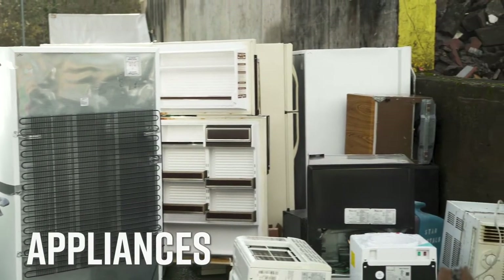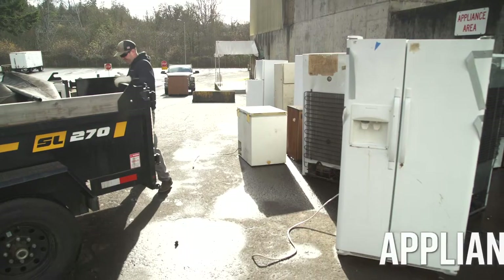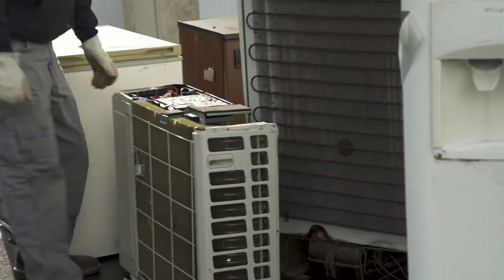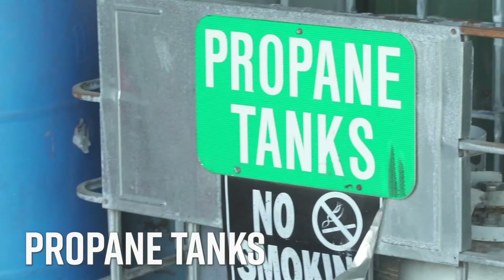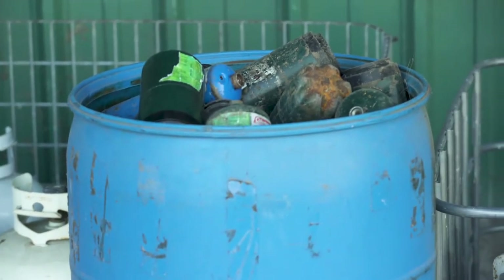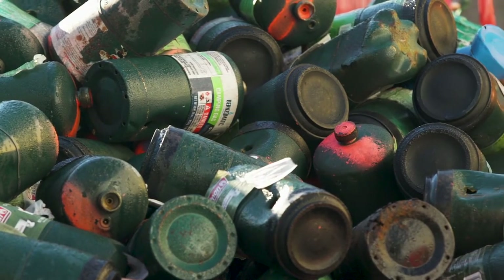If you have a large appliance, look for the signs. Place refrigerant-type appliances such as refrigerators and air conditioners in the designated area. For propane tanks, we accept five-gallon propane tanks for a fee and one-pound single-use camping cylinders for free.